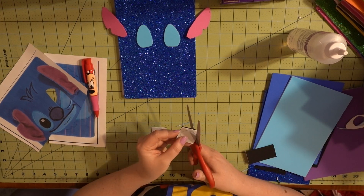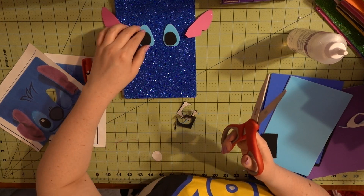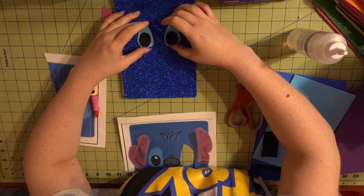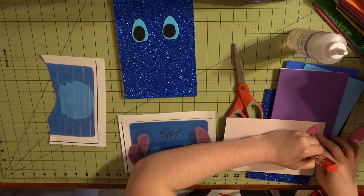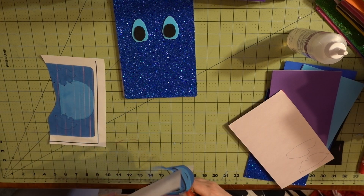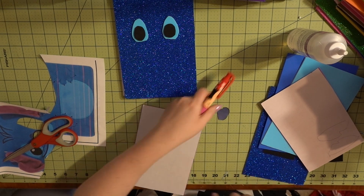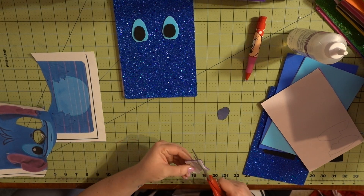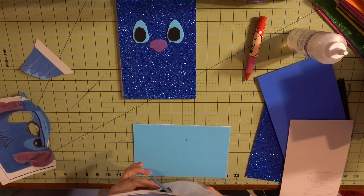Something I forgot to record: I do go over some details on the Stitch with permanent marker to give him a little more definition, like under his chin, and I also use a white paint pen to add light shining in his eyes to make him look more real. This is where I'll end this craft section because it's a pretty simple one, and I can't wait to show you what it looks like at the end of the video.